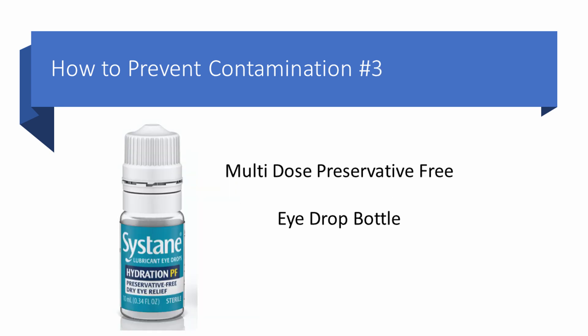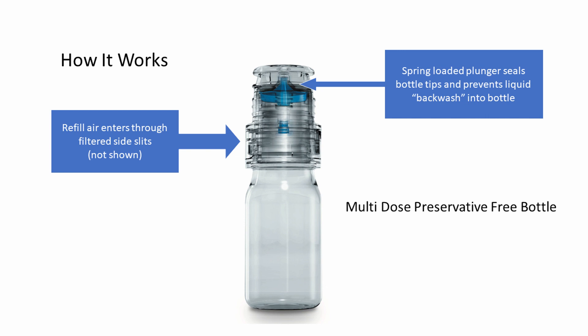And then number three — the multi-dose preservative-free eye drop bottle — and this is my thumbs up right here. How does this work? First, we want to prevent that tiny bit of contaminated liquid from being drawn back into the bottle. There's a spring-loaded plunger which opens when you squeeze the bottle, lets the drop come out, then closes again and prevents contaminated fluid from being sucked back in. The refill air enters back into the bottle through filtered side slits.